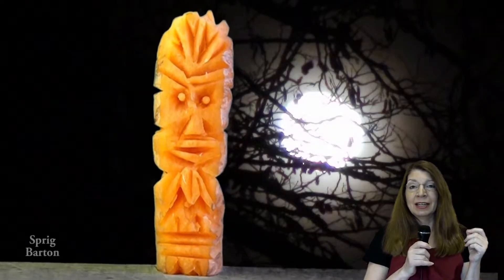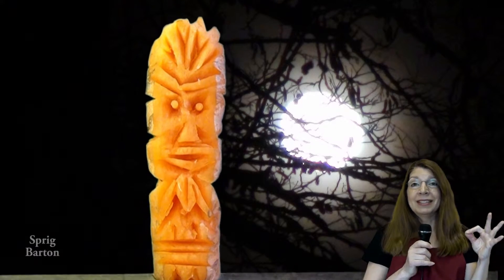Doesn't he look like a happy tiki? It'll look great on a salad too. I know you love this, so please click to watch another video or to subscribe. Thank you, thank you, thank you.